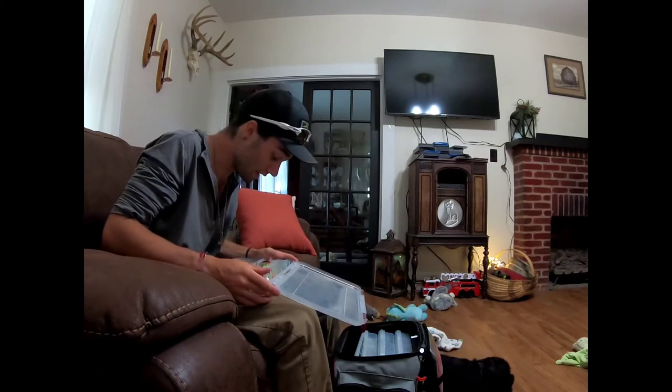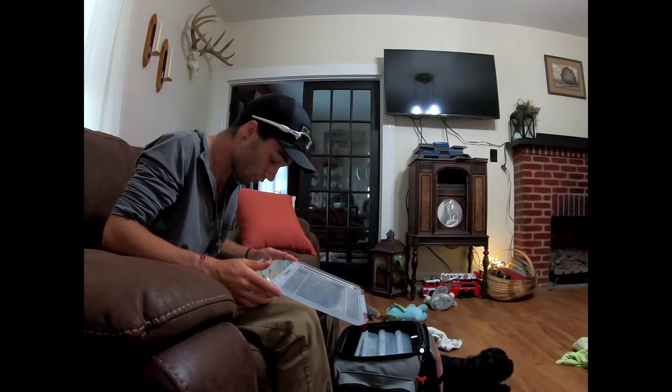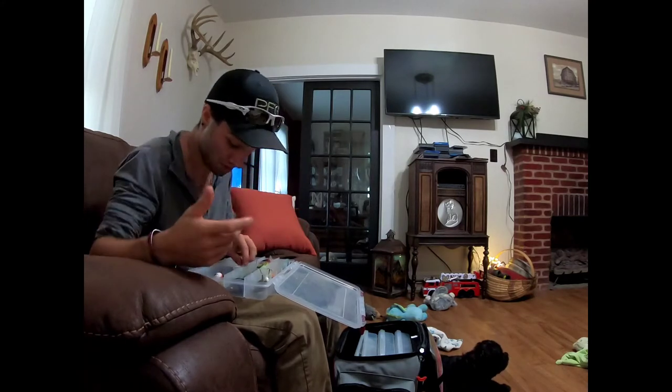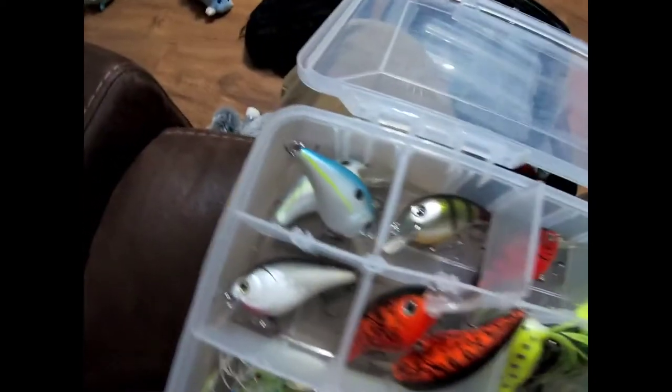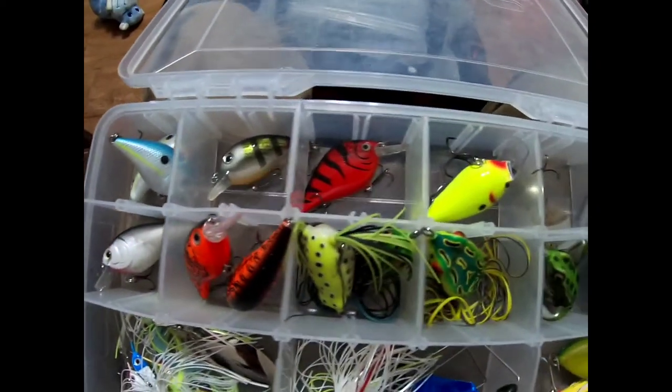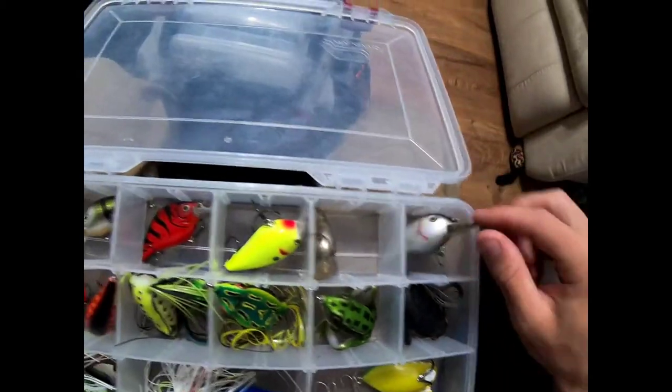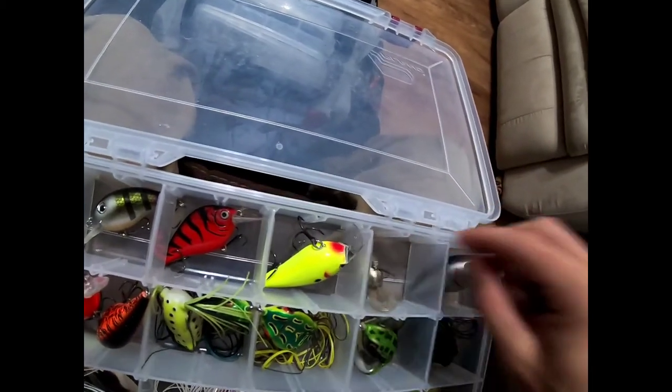So that is my main box - topwater, crankbait, spinner bait, and buzz bait all in one. Let me scan through everything so y'all can see it all. I find a whole lot of stuff by the way - buzz baits, spinner baits, topwater frogs, two different frogs in there. Got one out of the lake and one out of a tree - that was really interesting.